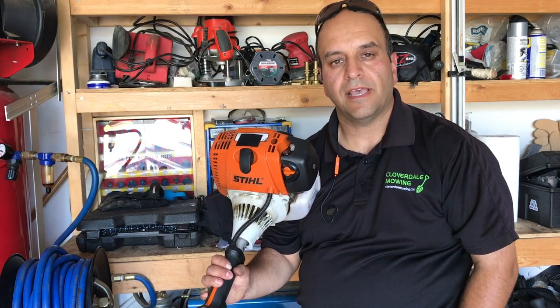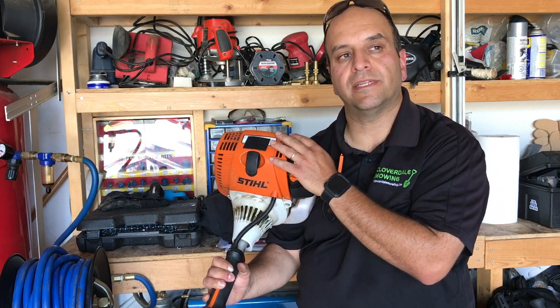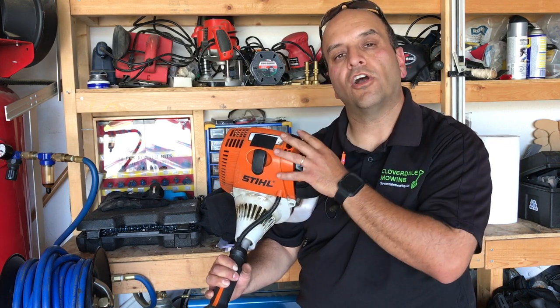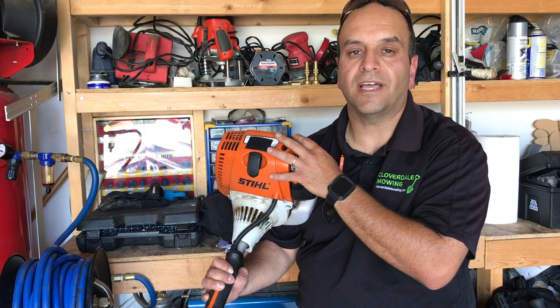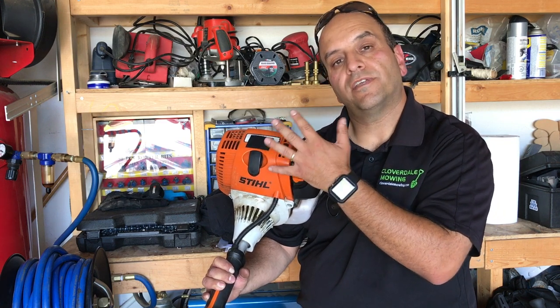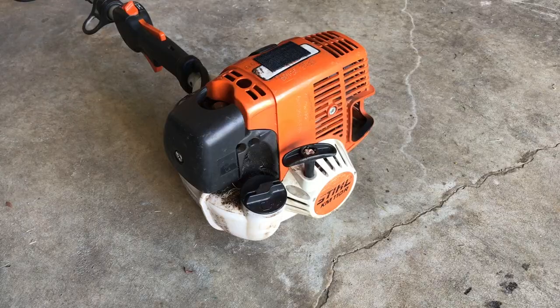Hey guys, it's Julio from Lawn Care Business Success. I'm going to show you how to adjust the valves on a Stihl 4-Mix type machine. This is something you can do quite easily on your own. If you follow me, you've heard my frustration surrounding the 4-Mix design and how the valves seemingly are constantly going out of adjustment. It's not a big job — it's actually quite easy — but it always seems to happen at the wrong times.